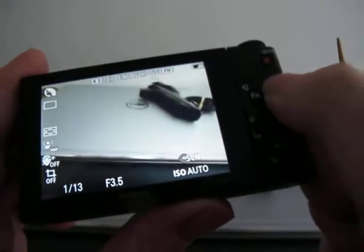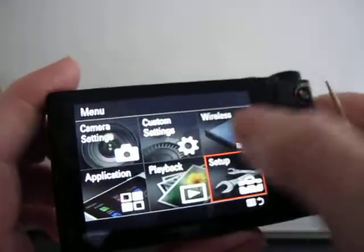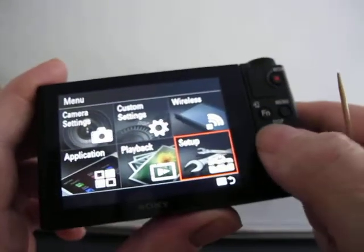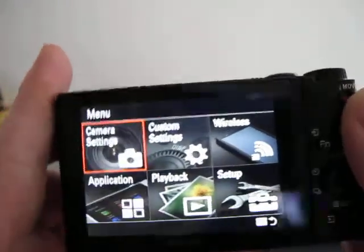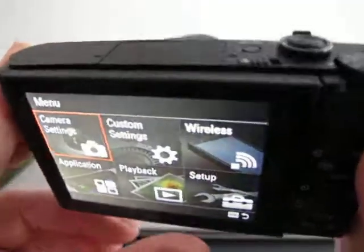Does work — tested. Menu features: not touch screen, just operates with the menu dial. Does video, NFC, and Wi-Fi.